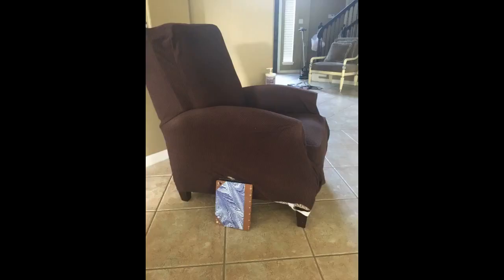I have a recliner that is part leather on the outside and microfiber suede seating. It was stained awful no matter how much I cleaned it. So I took a chance and got this and I'm very happy I did. Fits perfect and really soft.